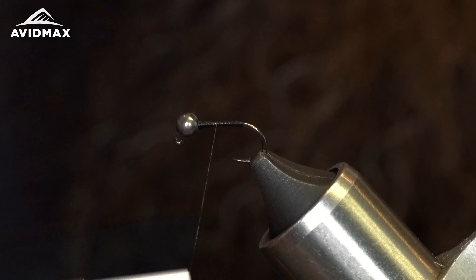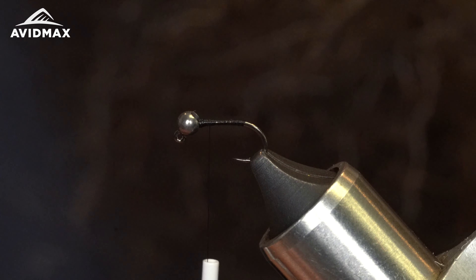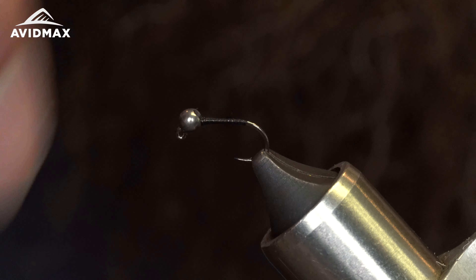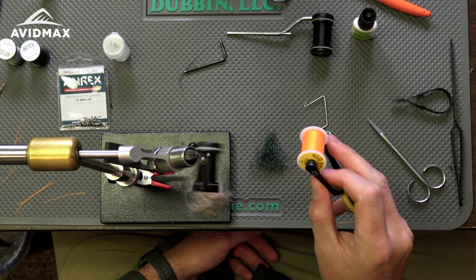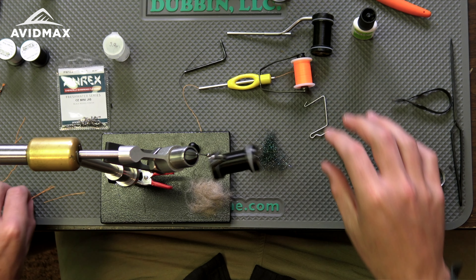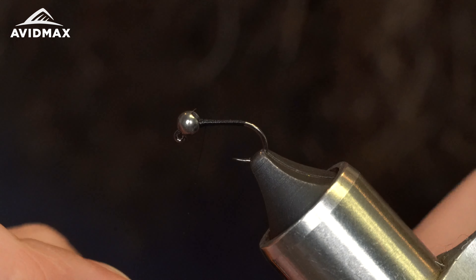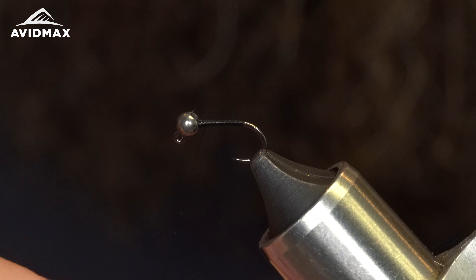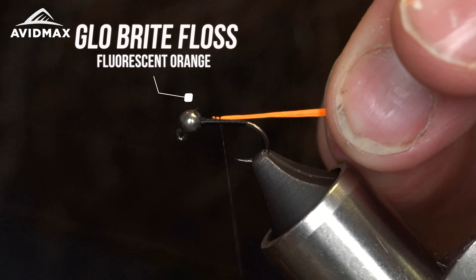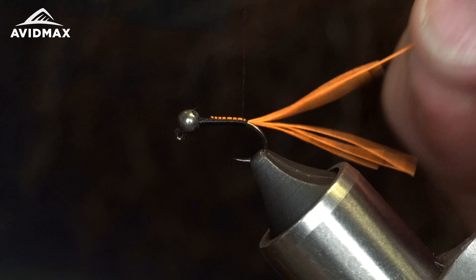Going down to about where the barb is on this hook — I like this hook because it does have a barb and you can pinch it down or not depending on your fishing style. Now to kind of make that even taper on the body, I got a couple of strands of my glow bright frost — actually three strands — and I'm going to have my thread capture those together in one motion, then work down the shank keeping those all pulled together and working back to where my thread stopped.